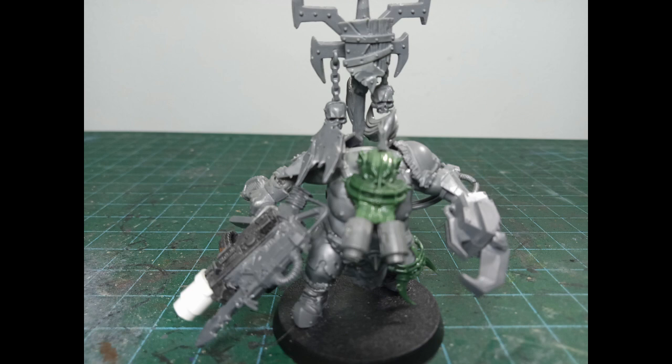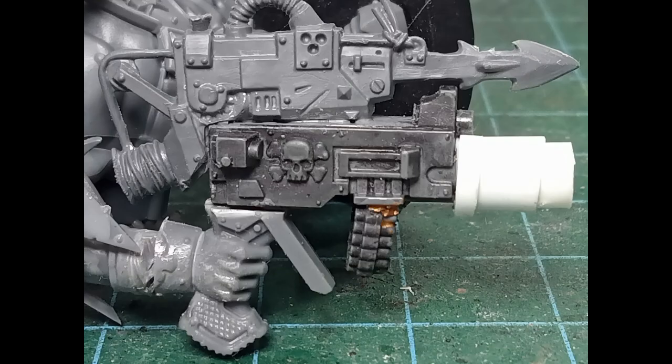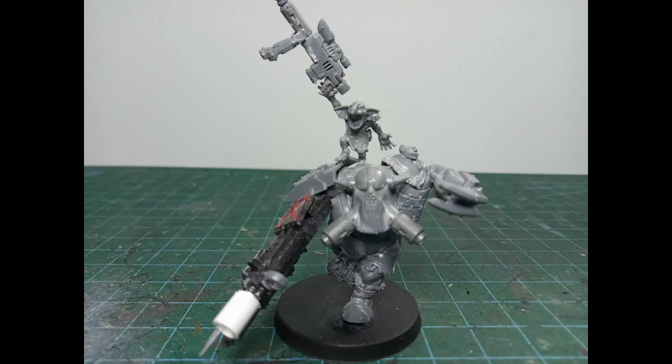The first one has parts from other Blood Bowl sets, the Nob set, some Chaos stuff, parts from Orocs, and some bits from Imperial Guard as well as some Styrene. The running one has parts from Orocs, Nobs, Scions, Guard, and some Space Marine Scout sets.